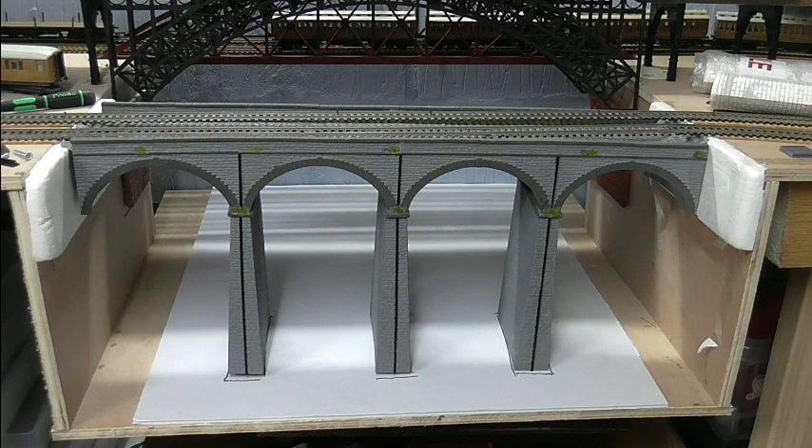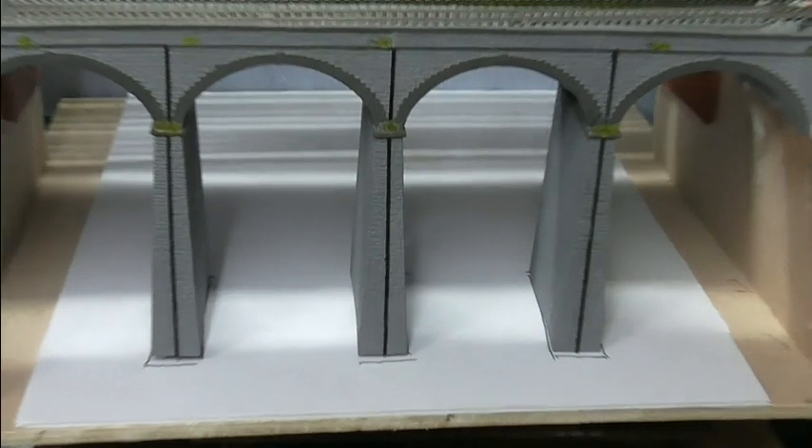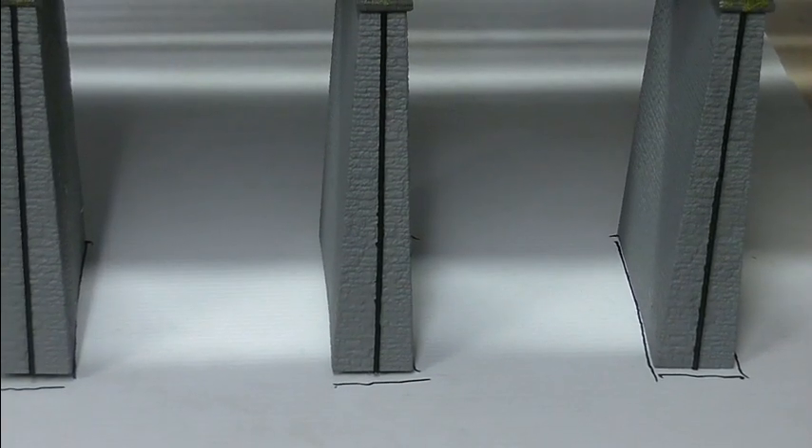I'm going to try and make the water scene for the river. I've put some thick plastic card down where I actually want the river. I've removed the stone bridge and then just put it back so I can actually mark — if you can see on the white card — where the bridge will stand.